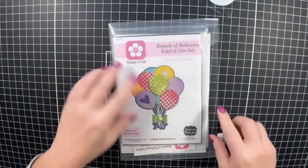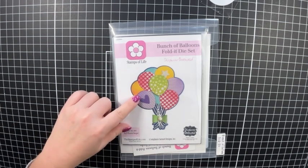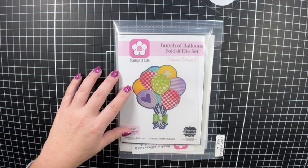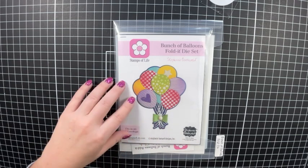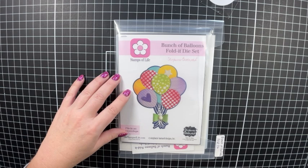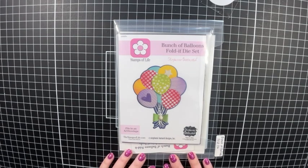If you're interested in joining the Fold It Club or any of the clubs for the Stamps of Life, I do have an affiliate link down below in the description box. By using my link, you will receive 500 bonus points that you can spend in the Stamps of Life store, and you'll also receive a free gift with your first shipment. Or if you're already in one of their clubs and want to add an additional club, you can enter my code Melissa M on their website. It helps me bring you more content, and I really appreciate your support. So let's jump in and make some cards.